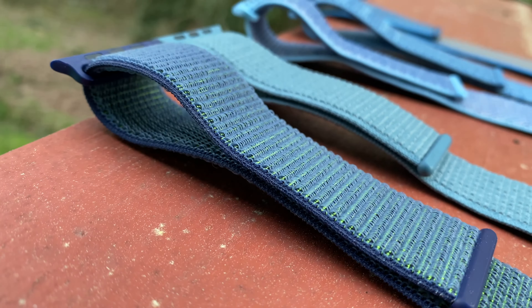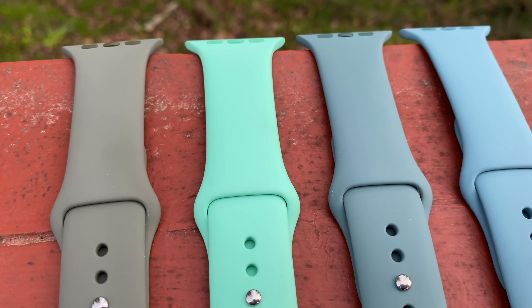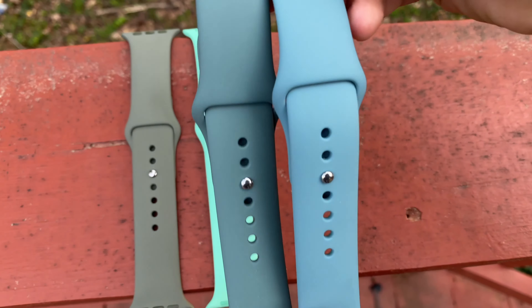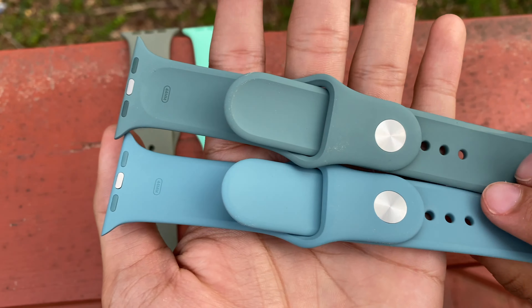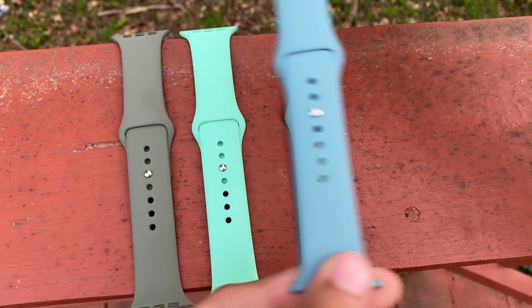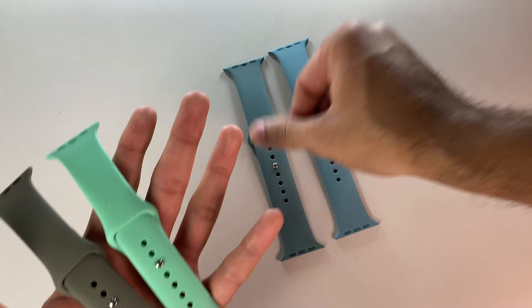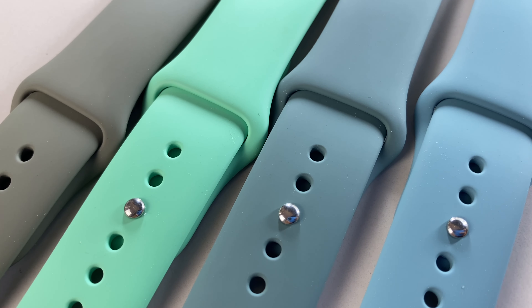We'll begin with the band that I know you guys are dying to compare. Up first, we have a fan favorite: Cactus. Cactus is the one at the far right and right next to it is Pine Green. By itself, Cactus does look green, but putting it up against Pine Green, now it's starting to look more blue — maybe even tealish. It's crazy what putting bands right against each other will do. Then to the left of Pine Green is Beryl, a really bright and energetic color, and all the way at the far left is Khaki. Cactus is truly a unique band, and as of the recording of this video, all of these green bands can still be purchased directly from Apple.